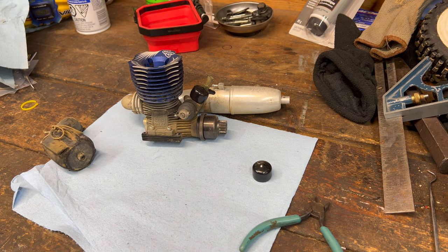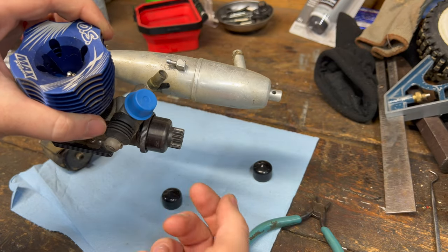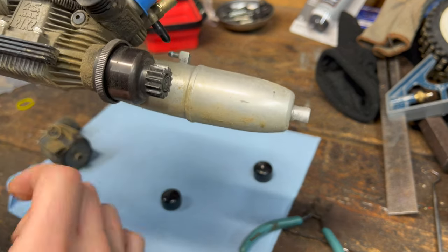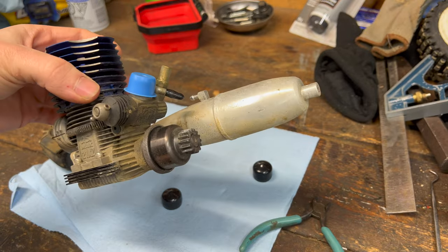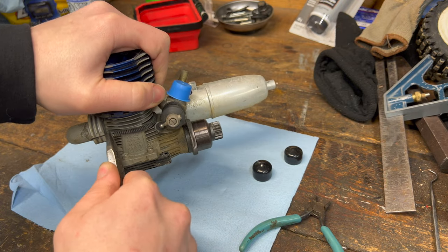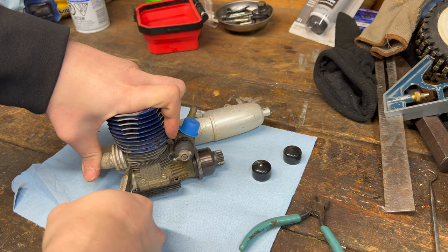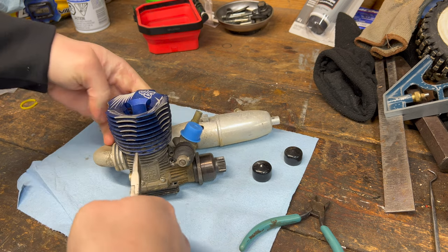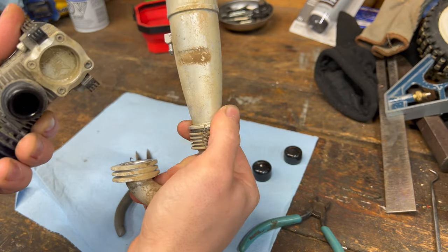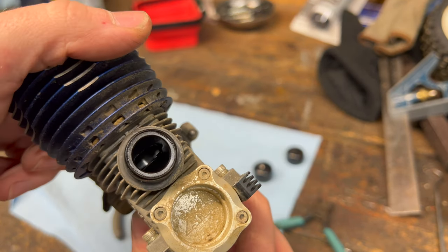A little tip for you: if you get shock oil — like TLR or Team Associated shock oil — they always come with these little blue caps. You can use them to cap off your carburetors; they fit absolutely beautifully. Next we'll take the exhaust off. She didn't want to come, but there she goes. Let's have a little look in there — oh, she looks awesome inside.